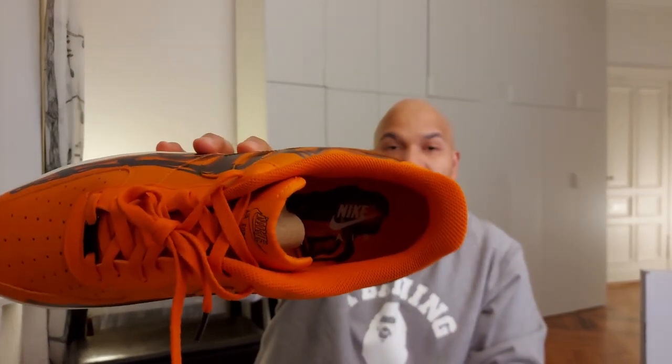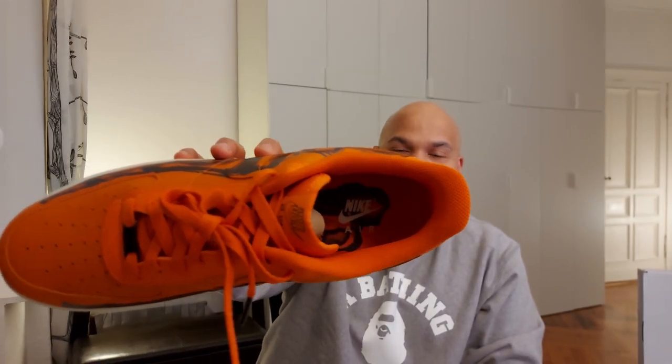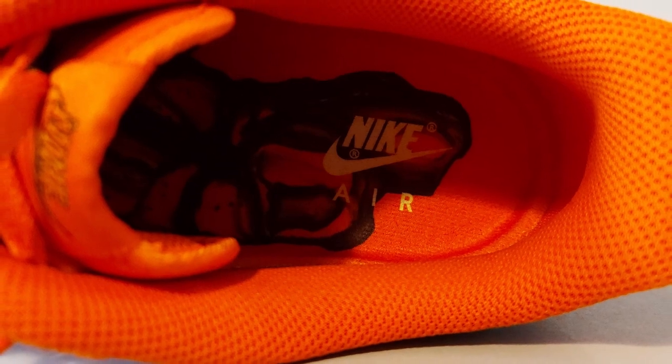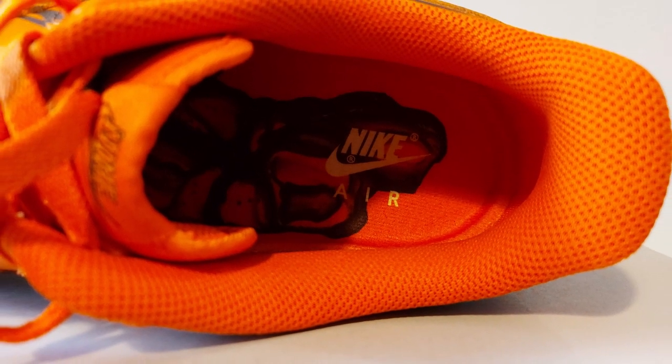One other feature — maybe you guys can see it over here — but the insole has the same pattern of the skeleton foot x-ray. So what you see outside you also have inside. It's also pretty interesting, although nobody's going to see it.